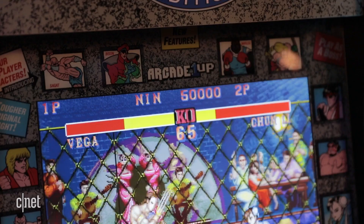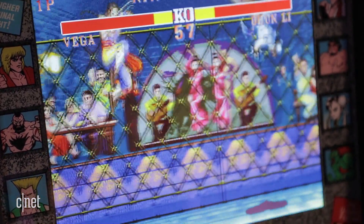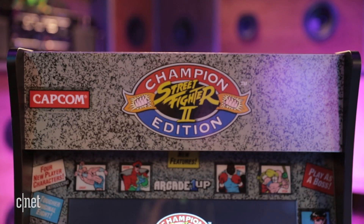You're going to yearn for the days when games didn't turn you into a smartphone zombie — back when you had to talk to people to figure out the special moves, back when there was no saving and you played to the end or it was game over.